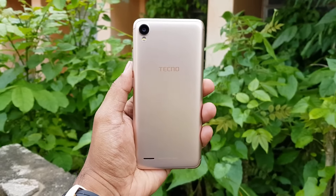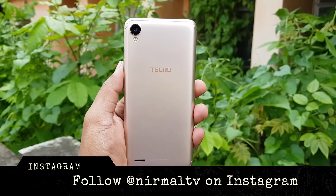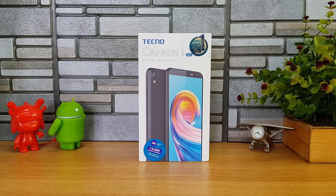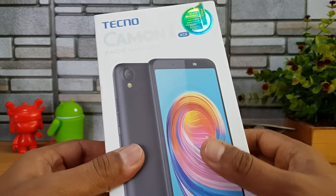The display has an 18:9 aspect ratio, 81% screen-to-body ratio, 2.5D glass, and a resolution of 1440 by 720p. It also comes with a 13-megapixel camera with AI beauty mode and AI portrait mode, and an 8-megapixel camera for selfies, along with a 3050 mAh battery, 2GB RAM, and 16GB internal storage.